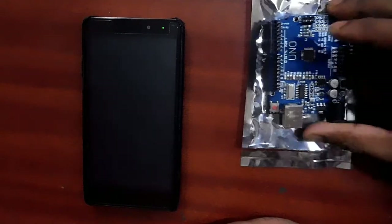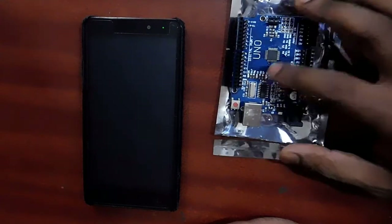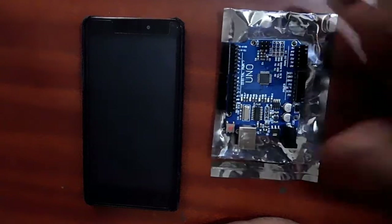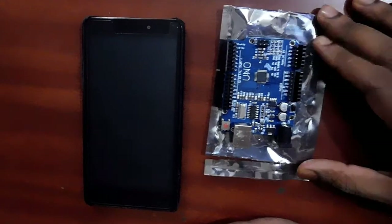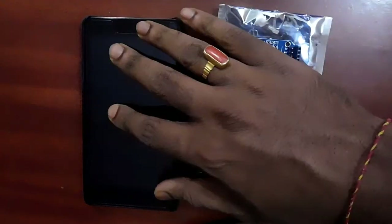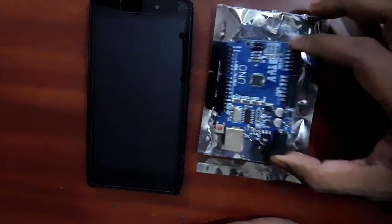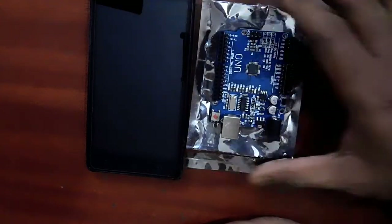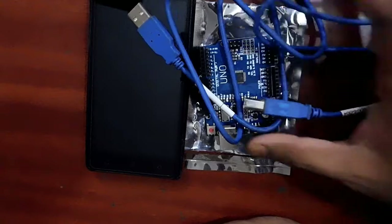Today we are going to program Arduino and, using Internet of Things, control the onboard LED without using any Ethernet shield or WiFi shield. By USB we are going to connect this Arduino to the internet and control it using a Blynk app on an Android mobile. The things we require are: an Arduino UNO board, an Android mobile with the Blynk app pre-installed, and a USB cable.